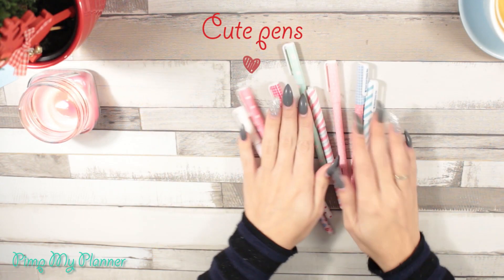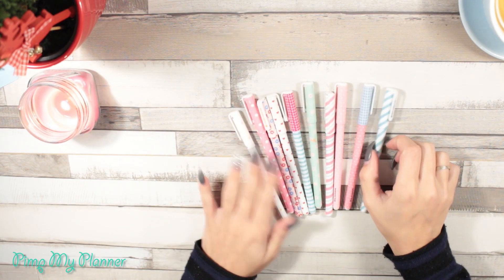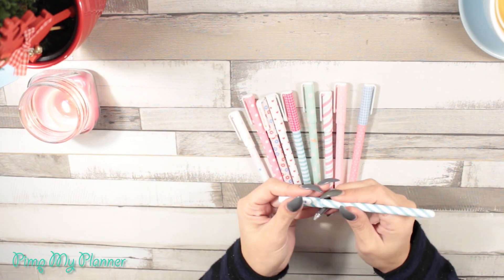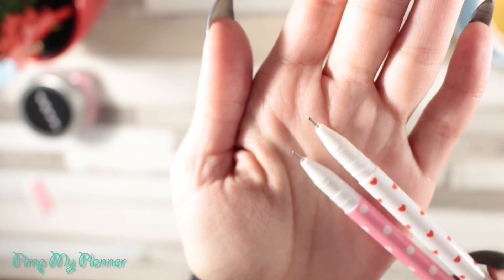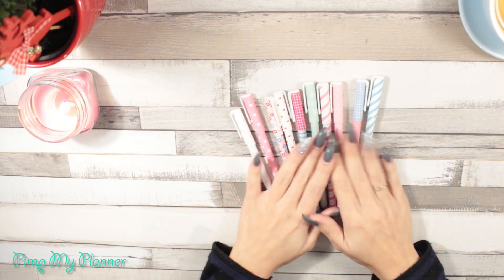One of my obsessions ever since I was a little girl is pens. I love pens, I love cute pens — that's my thing. Every single pen has a different color and they are so cute, and they are not expensive, so you should really get some.